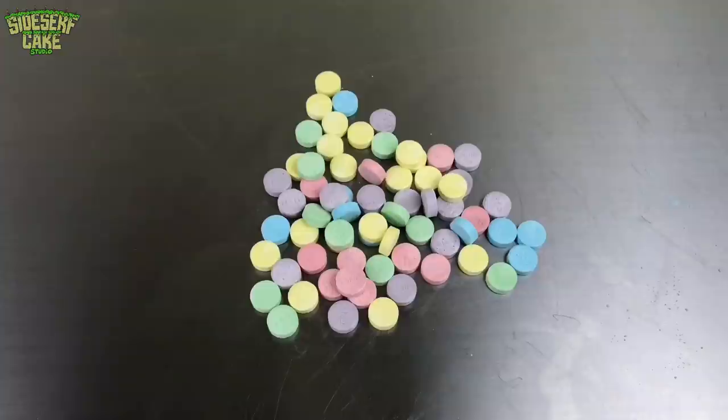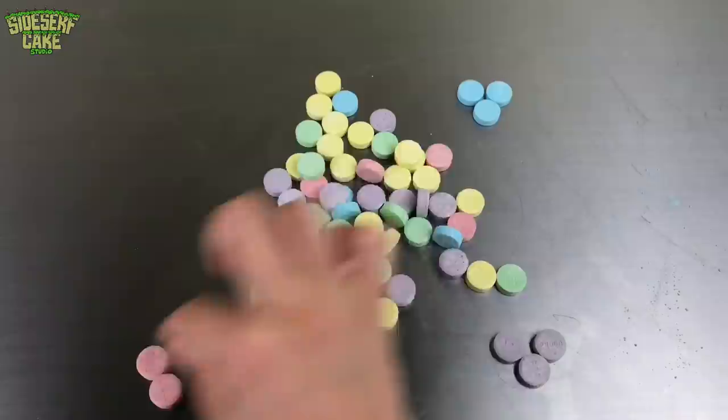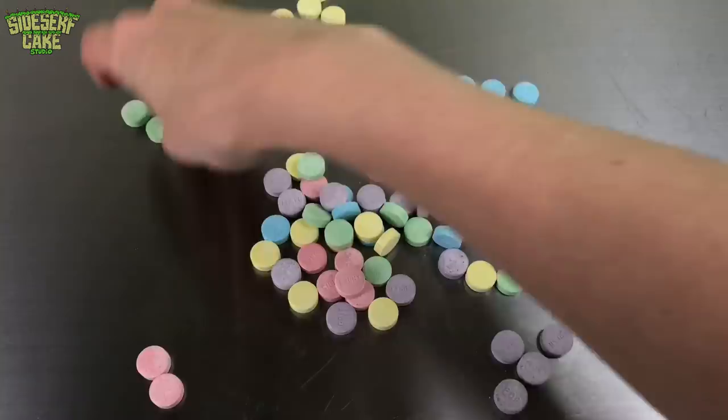First things first, let's sort them by color. We've got blue, purple, red, green, and yellow. I've got some blue over here and then some yellow. Those aren't even green, those are red — put them with the reds.